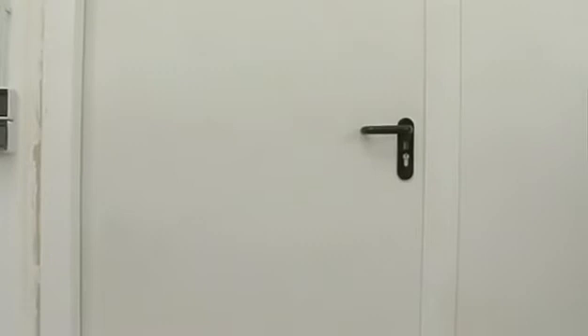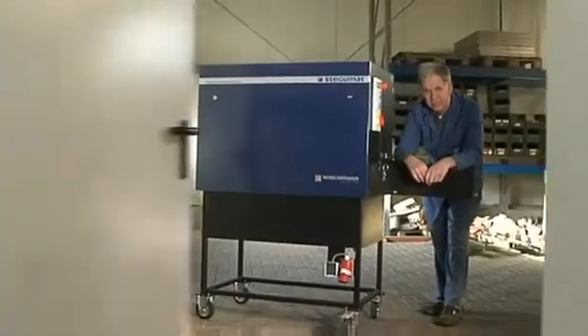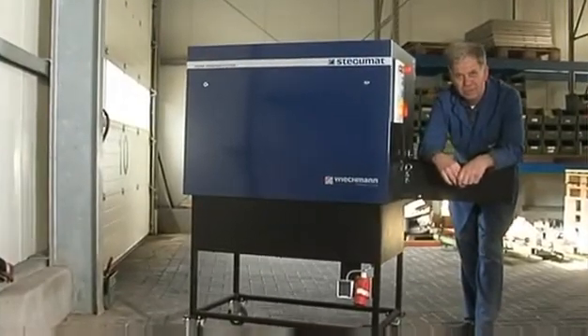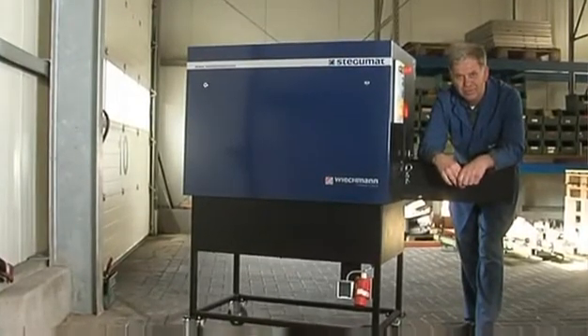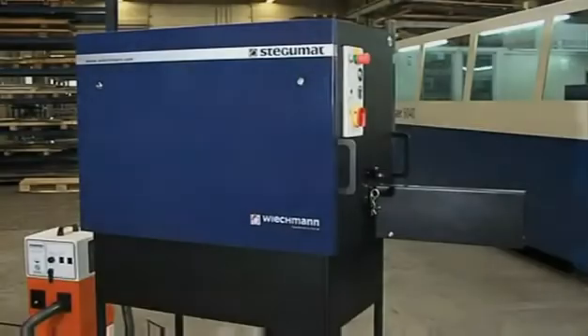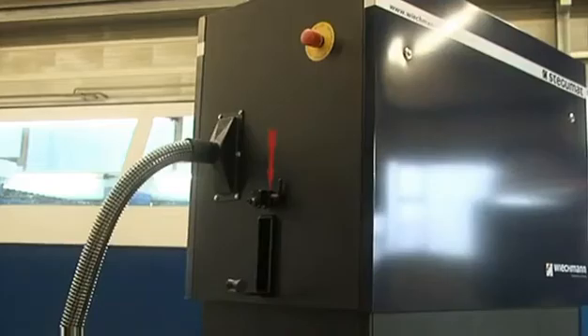After two years of development, the secret finally is unveiled. It looks interesting, but what is it? They seem to have more of it, so first we have to investigate. They call it a Stegumat, and what it is able to do, we are showing you in the following.